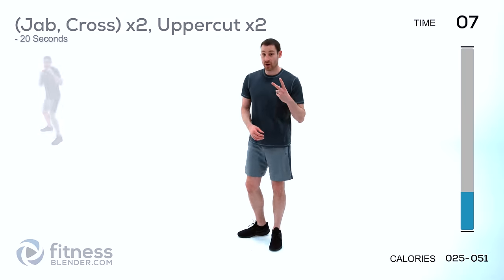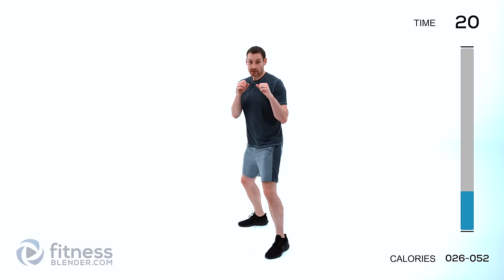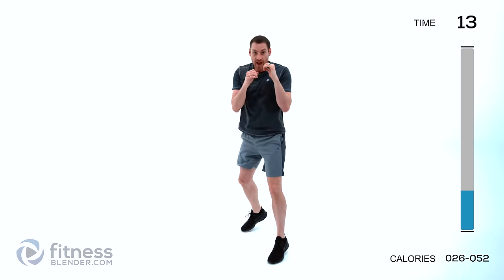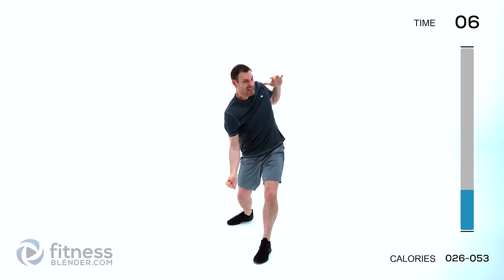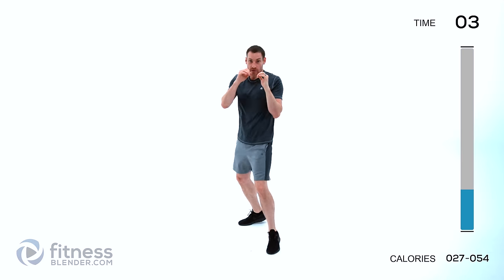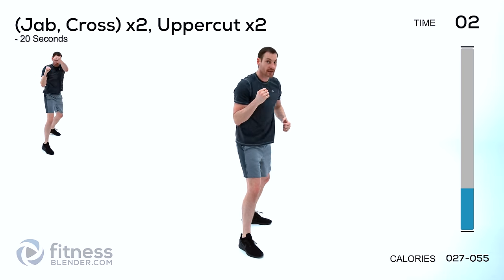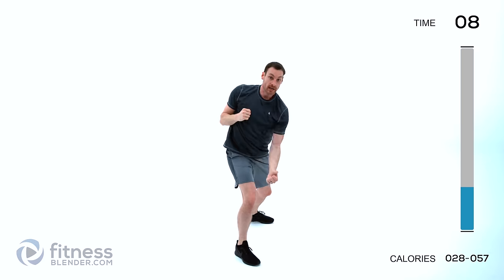Our first combination is going to be a jab cross twice with an uppercut — jab, cross, jab, cross, uppercut, uppercut. Stay up on those toes and start it. Just keep it going as fast as you can. Give it a break, switch sides — switch whichever leg is leading — and do the same thing over again. Stay up on those toes, lungs open.